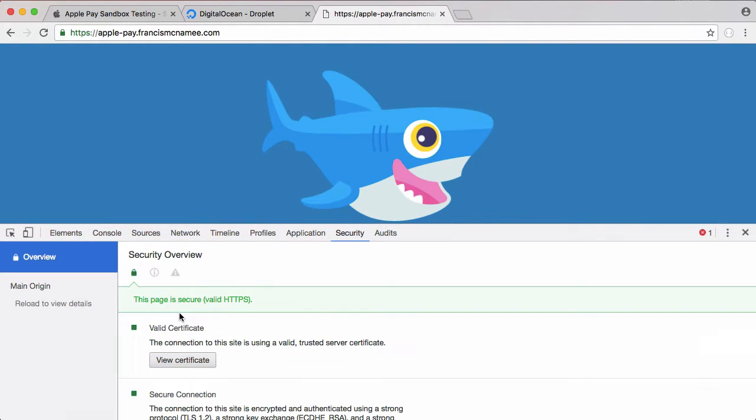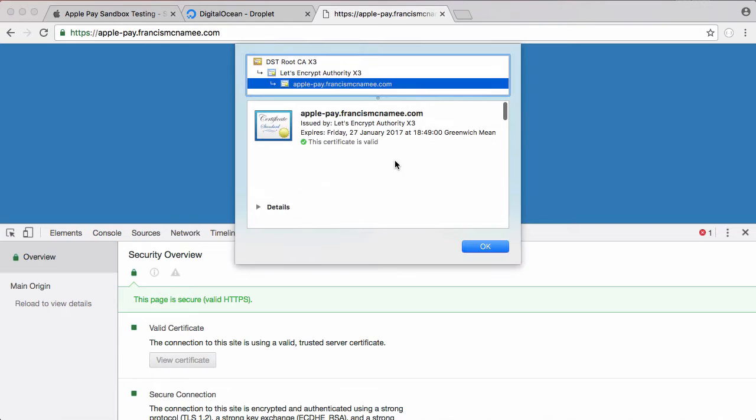If we click details we can see our certificate. The reason we got the certificate is because Apple Pay will only work if we have an SSL certificate installed on our web server — otherwise it won't let us communicate with Apple Pay and we can't actually take payments.